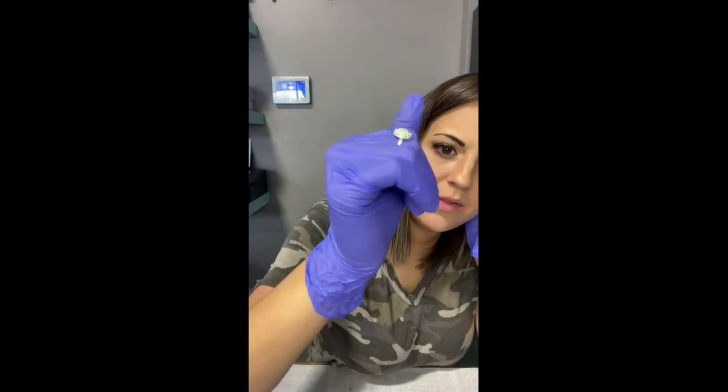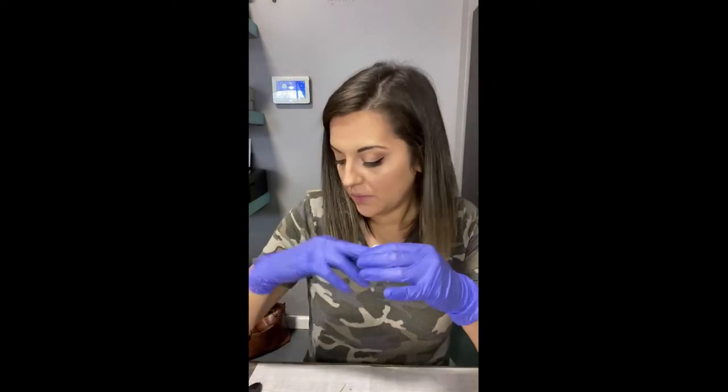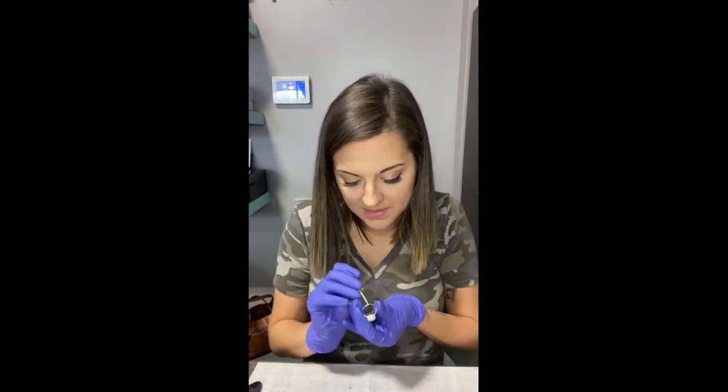I just don't like how the green flecks don't pop as much as I wanted to, so we're going to redo it. We're going to pop this one out and wait for the new one to cure.